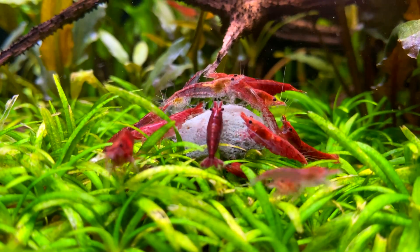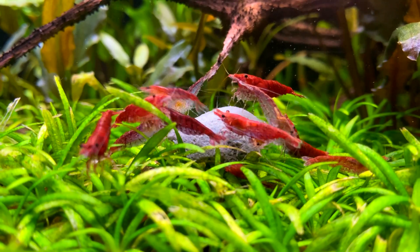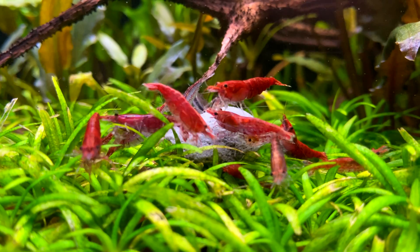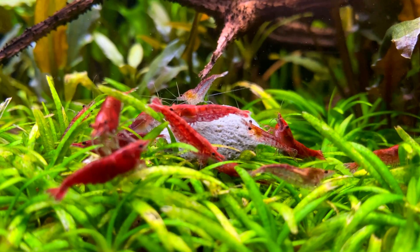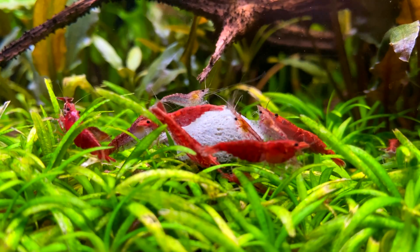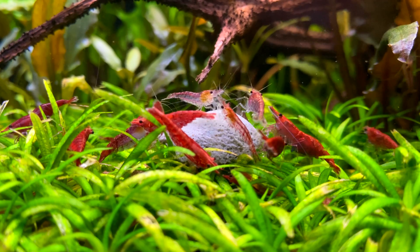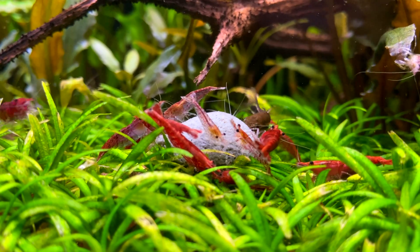Cherry shrimp are a great addition to any community aquarium. They're also good in planted tanks as they can be used as a clean-up crew. One reason why I like keeping shrimp in my aquariums is that they add another level of detail — it gives you something extra to look at in addition to the plants and fish you might have. I highly recommend anyone to keep shrimp; they're really great little creatures. So with that all being said, let's get started with this care guide.